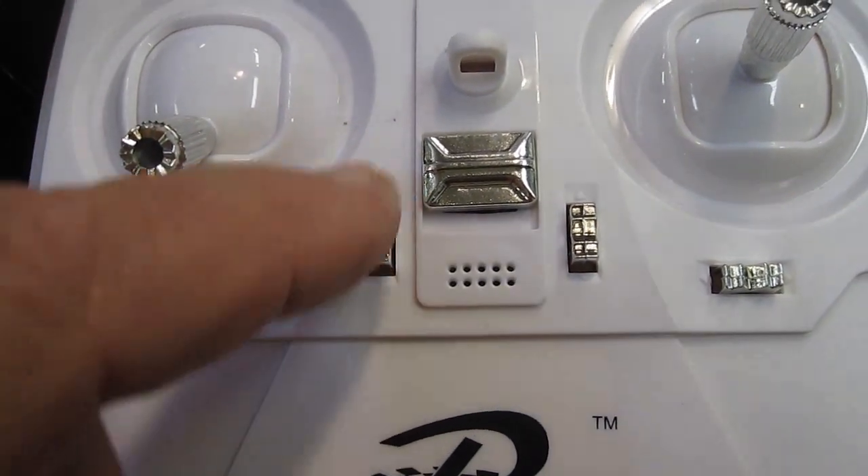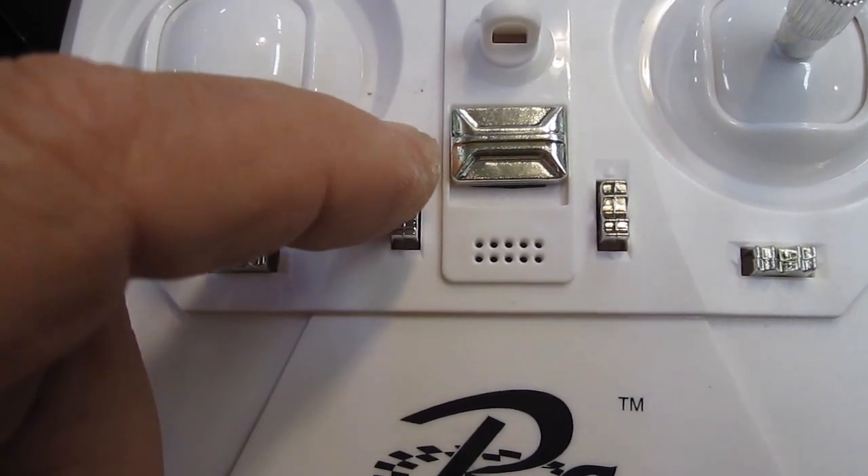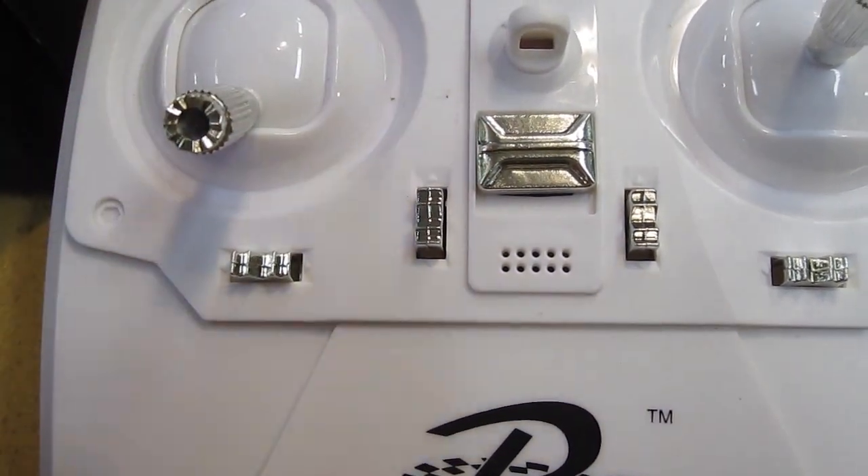This is the speed button: one, two, three. One, one, two — that's high speed. I'm going to fly it in that.